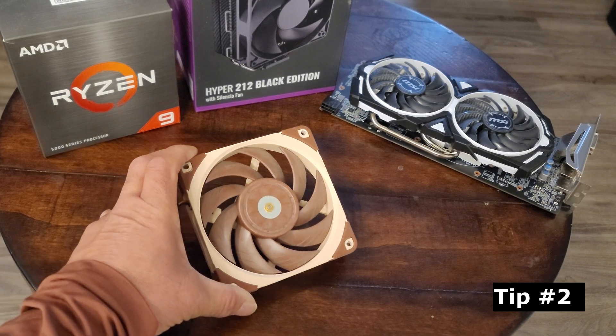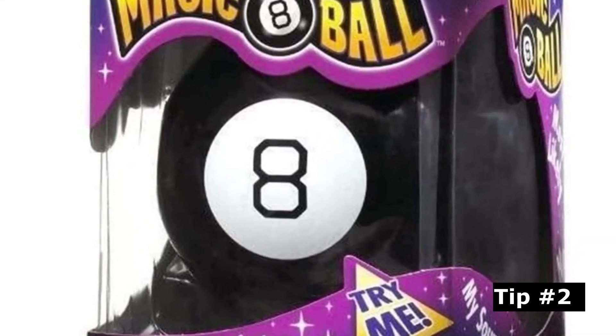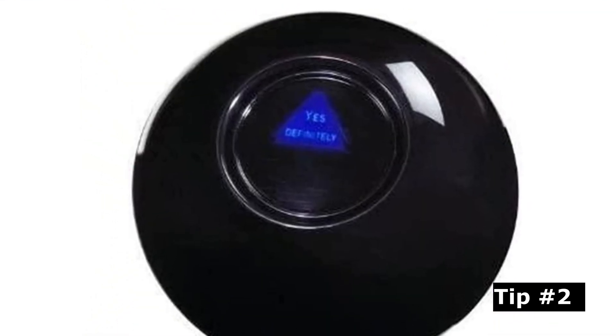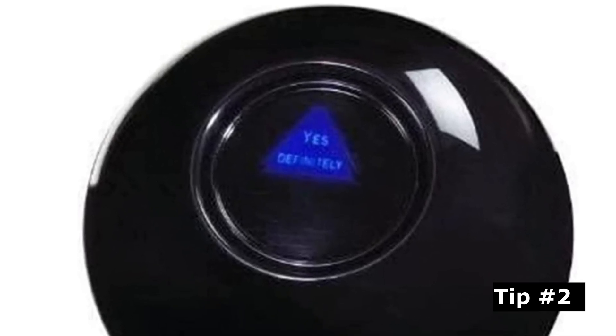Tip number two: if you have a magic eight ball, now is the time to get it. Give it a good shake — shake that eight ball up really good. And whatever answer you get, that will determine intake versus exhaust.